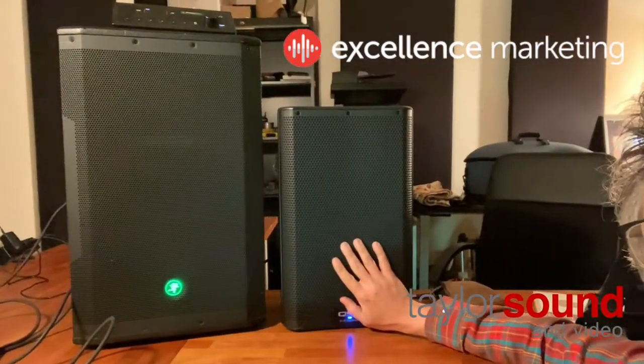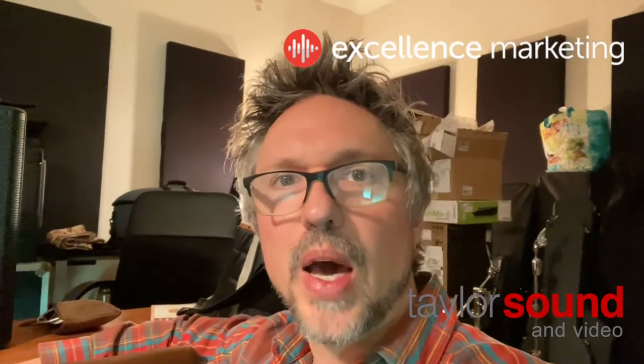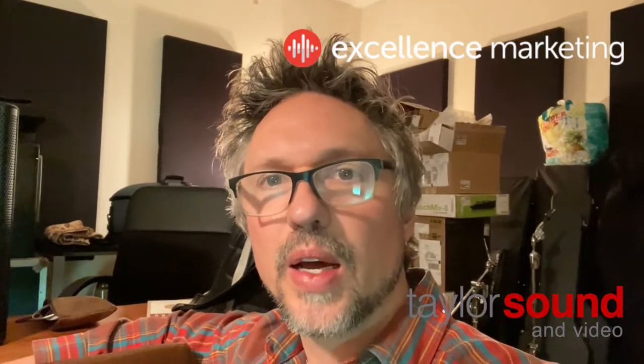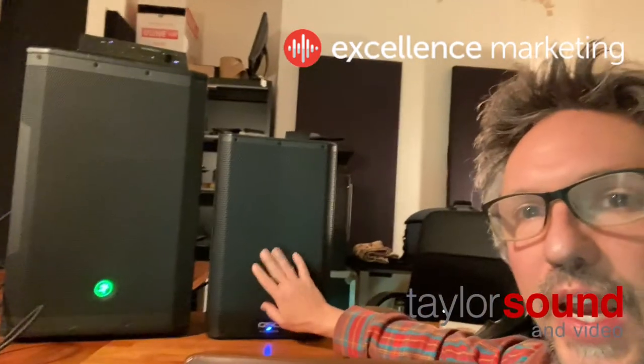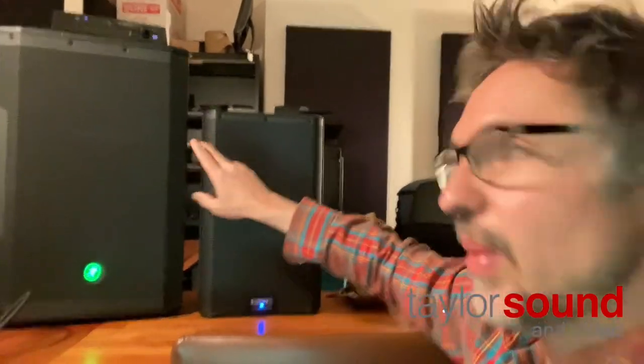These are both nice speakers for personal practice or monitors on stage. These are 8-inch speakers, and I believe the woofer in the Mackie is a 12. I'm not sure what size the tweeters are, but this speaker is obviously a lot smaller than that one. I'm going to set these to similar levels on the back, which I'll show you in a second.